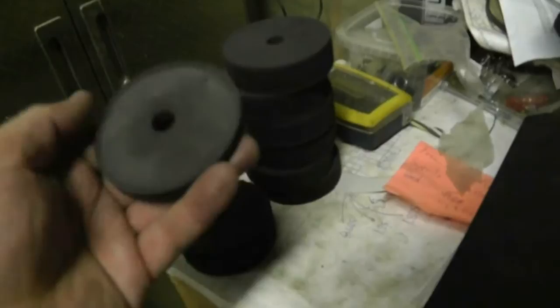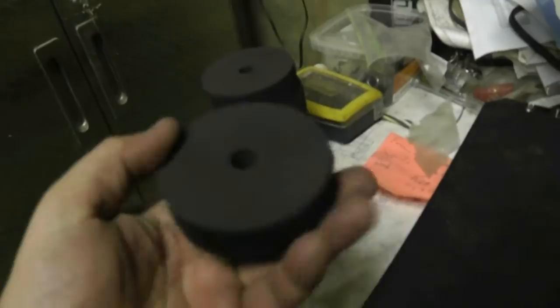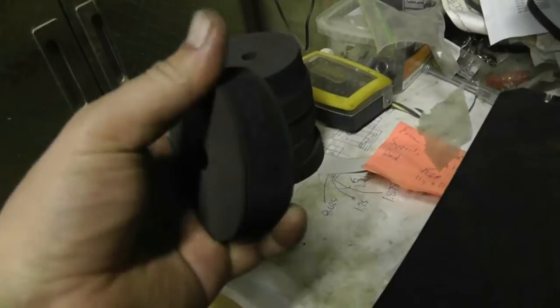I thought you guys might find that interesting. I'm thinking that this stuff is probably not rubber, but some sort of a plastic treated with some softener that makes it a little more compliant than regular plastic. Anyway, thanks for watching. That's it for today.